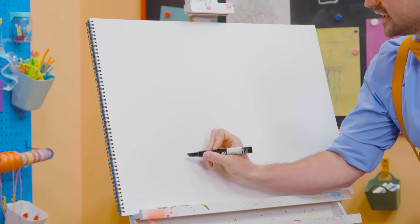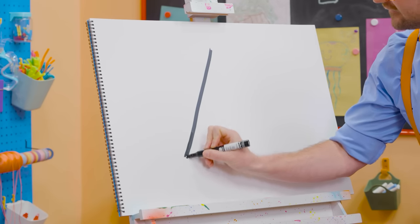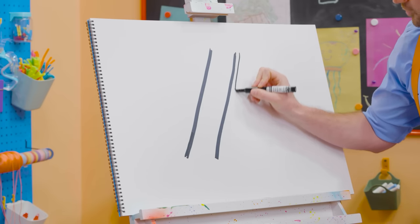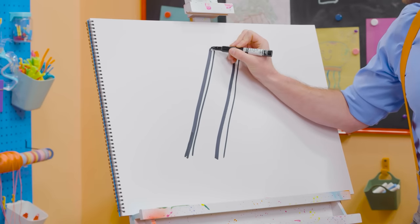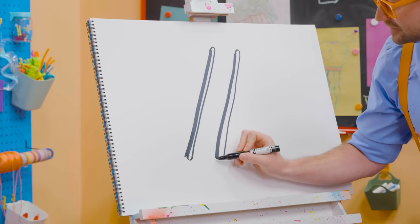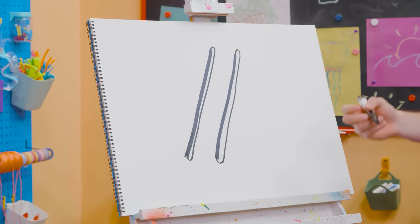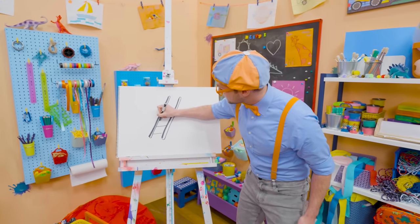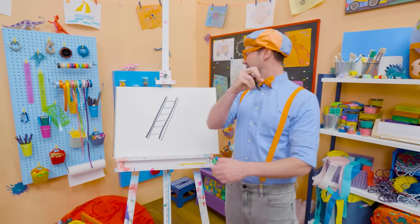To draw a ladder, let's draw a diagonal line just like that. And then another diagonal line just like that. We'll do two more lines right next to them. And then if you make an arch up here, an arch right there, one at the bottom — now they're really long ovals. And then if we draw some horizontal lines just like this, that is what you use to step on. Yeah, those are the steps.